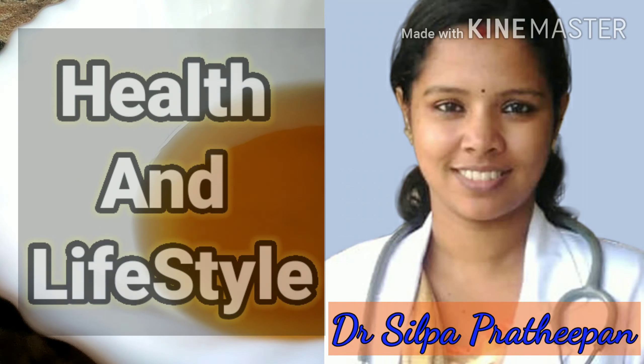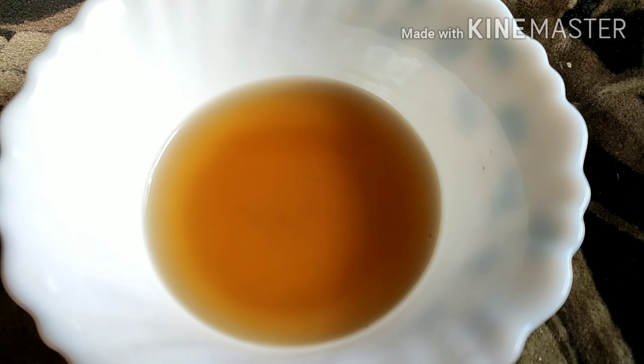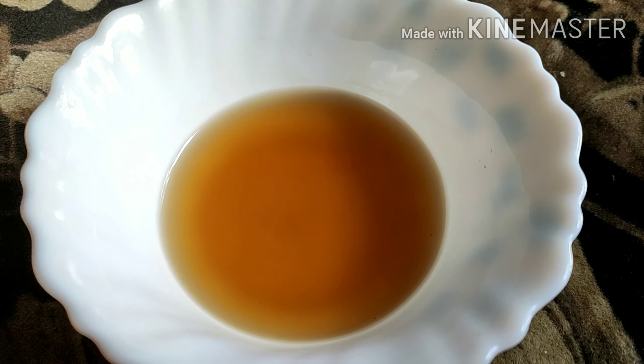Hello friends, hello everyone. I am Dr. Shilpa. This is a little more interesting thing about my face.